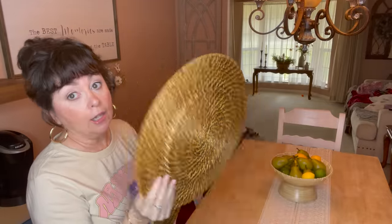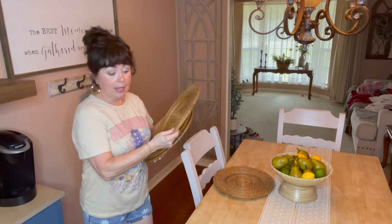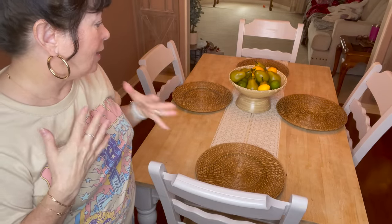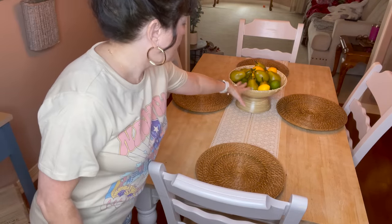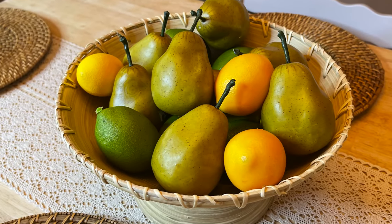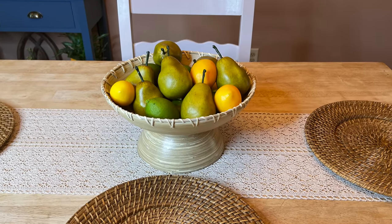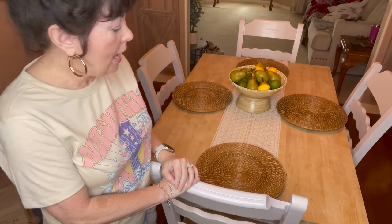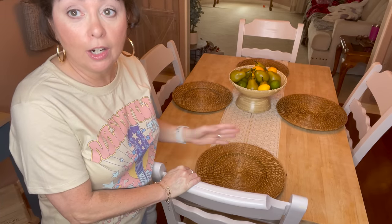I'm going back in with these chargers that I had on at Easter. I picked them up at Walmart a long time ago, but I love how they add such warmth to the table. This looks so Farmhouse French Country to me. I just love the different textures — this is adding depth and warmth and texture. The way this bottom bowl looks, it's all playing together very nicely. This is how I'm going to have my table, and when we go to eat, we can just put our plates here. Now let's move to the drink station.